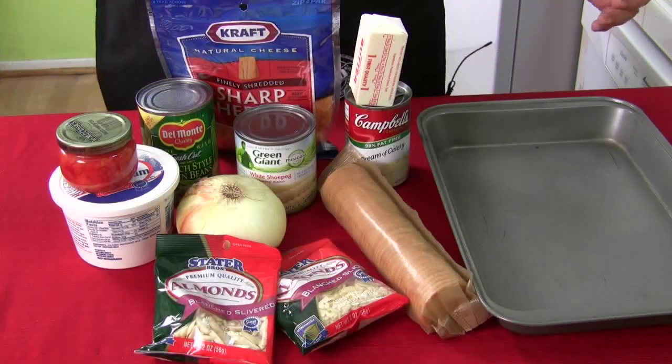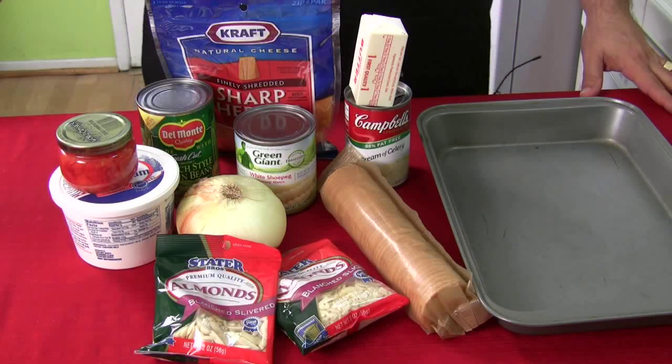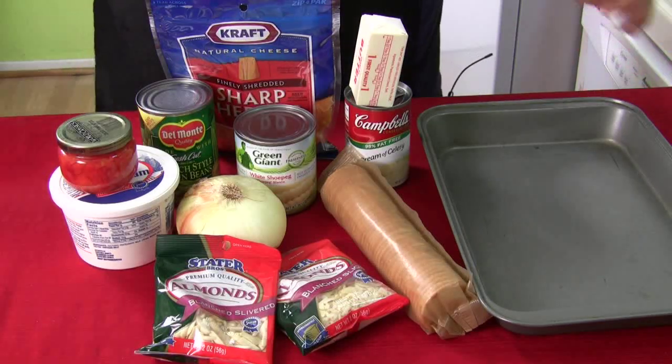This is so easy. You probably call it a green bean casserole; we call it strings and pegs. This is a great recipe if you're having a party or a potluck. Everybody loves green bean casserole. Let's run down all the ingredients.